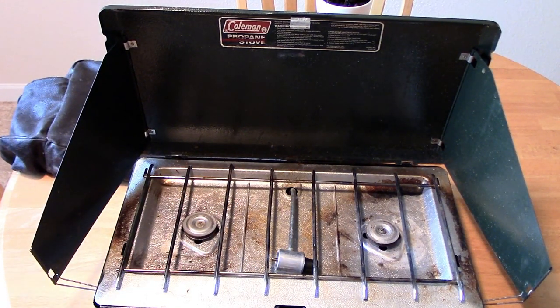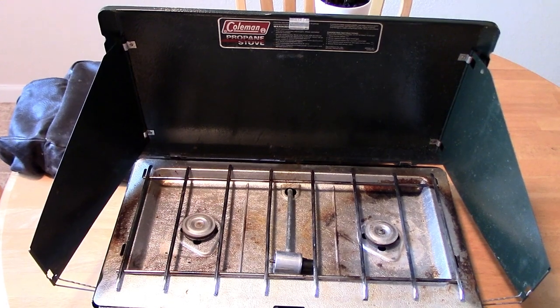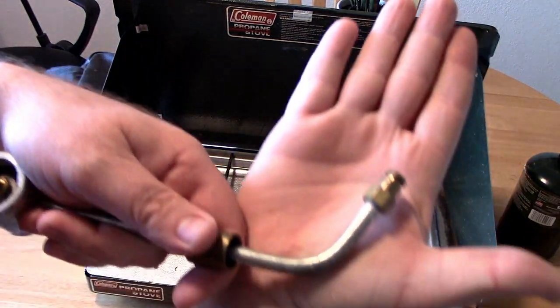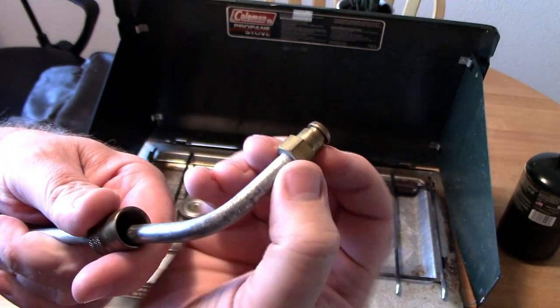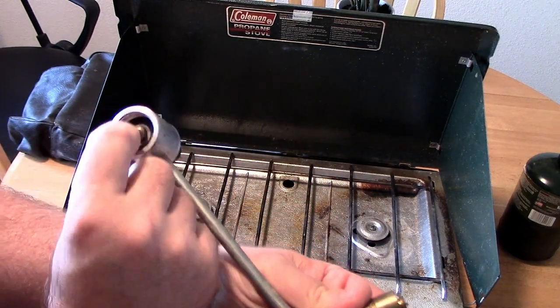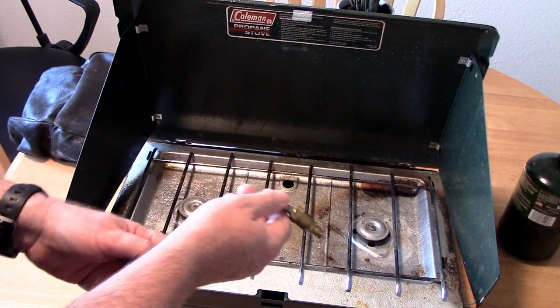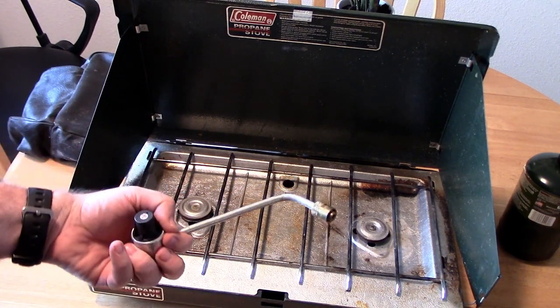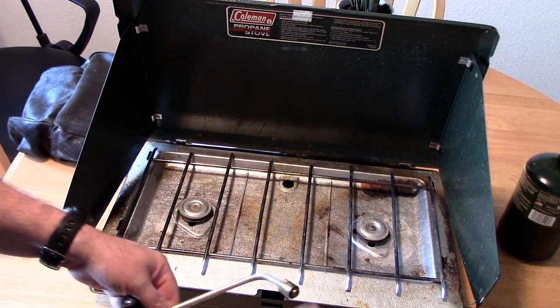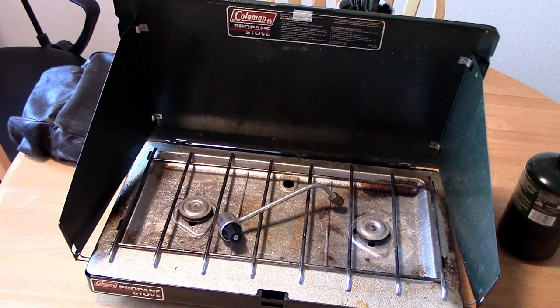I was going to fire it up real quick and then turn it off since I'm inside, but it looks like it's missing an o-ring right here, so that's a bummer. The propane just goes right past that. An o-ring is probably 10 cents — well, in today's economy maybe a dollar — but I'm pretty confident this is going to work. I'll get that o-ring, get this thing cleaned up, and do a test fire. Eight bucks all day long for a Coleman stove that looks like it's in decent shape.